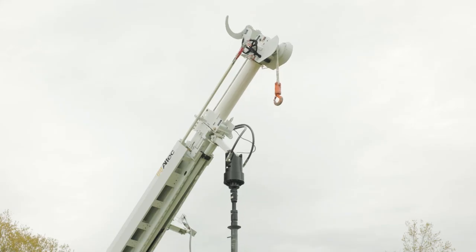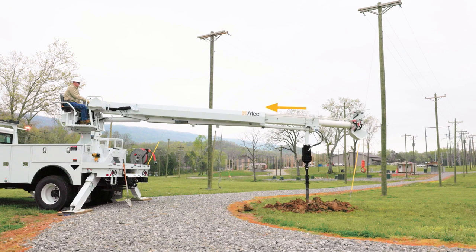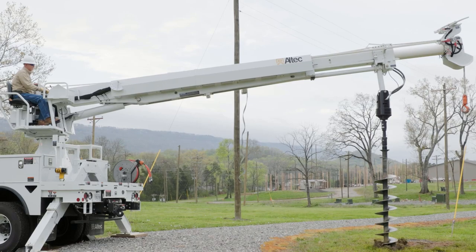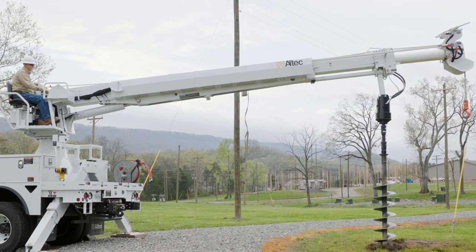Extend the intermediate boom at least 18 inches before starting to dig. To keep the hole vertical while digging, retract the intermediate boom as the auger is lowered. You may also need to rotate or extend the boom during the dig. Use an observer to help you keep the auger vertical. Use low speed to dig holes. The auger works more efficiently and delivers more torque in low speed, reducing wear and tear on the unit.